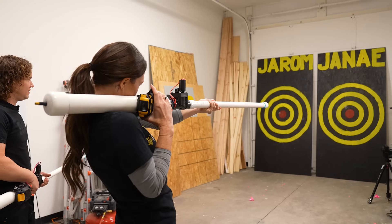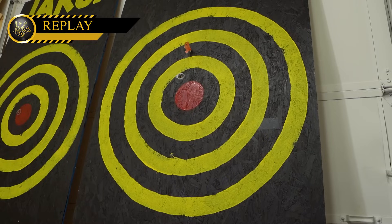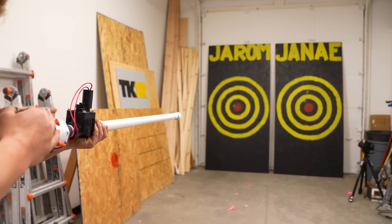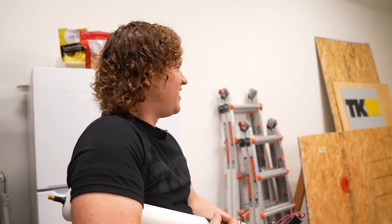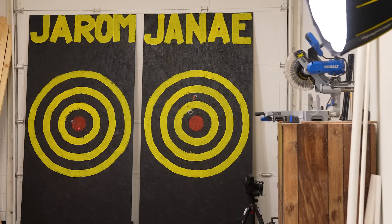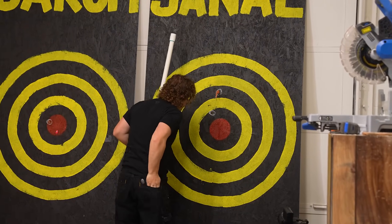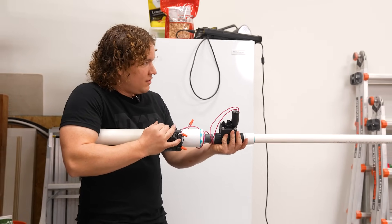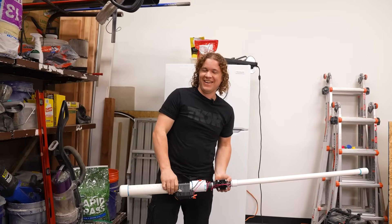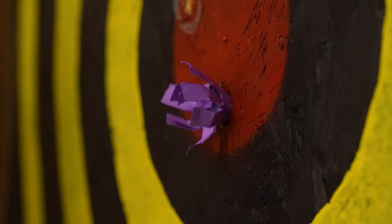Three, two, one — whoa, that's way up there, perfectly in the middle of the second black ring. I'm very proud of that shot. Shot number two — three, two, one — woohoo, that was really accurate, right in the red. Three, two, one — whoa, was that the same spot or a little above? I think you smashed it right there. Third shot — three, two, one — whoa, it's on top of the other one! It's literally in the same hole. Robin Hood, baby!